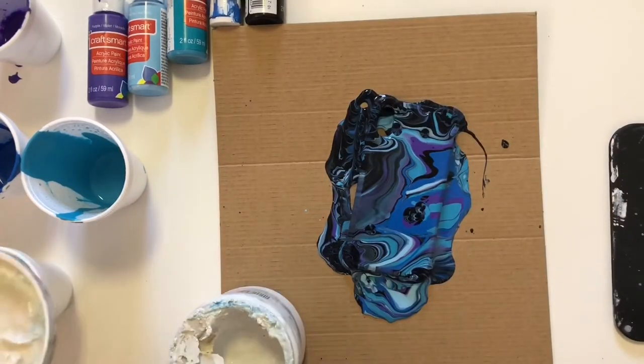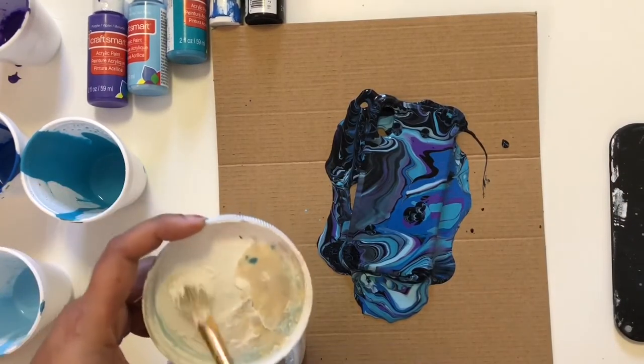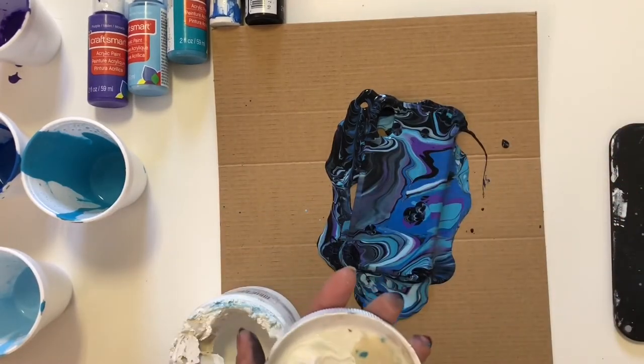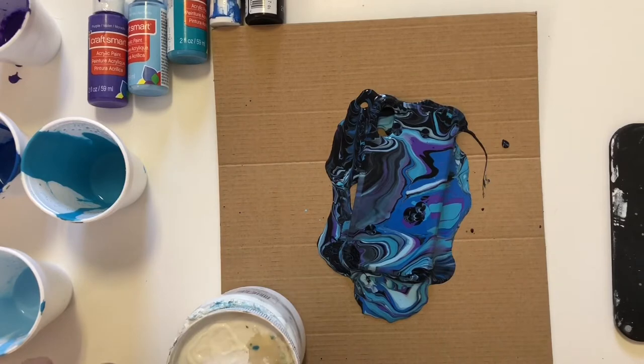I want a galaxy on my mobile case, so I am using white gesso and I'm going to do some water splashes on the mobile case. This will create a beautiful galaxy effect on my case.